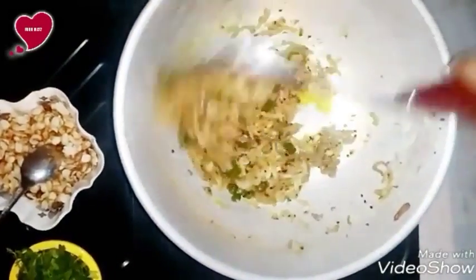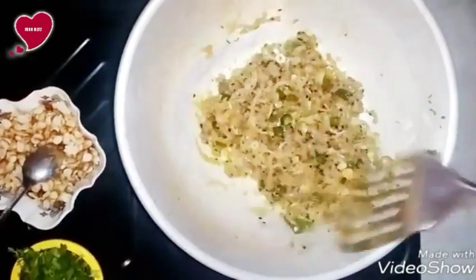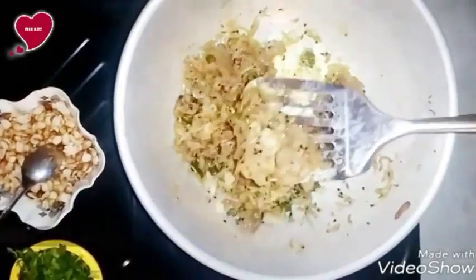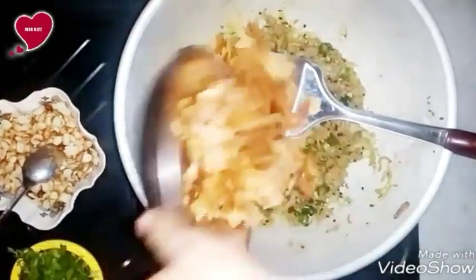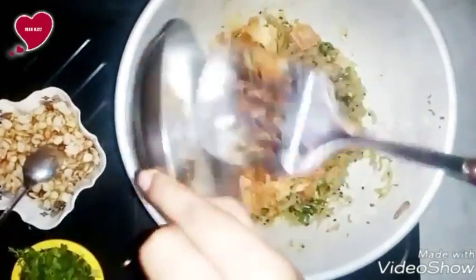After 15 minutes, you can see the water has almost evaporated. Now check whether the meat is cooked. Then add the samosa sheet fried.